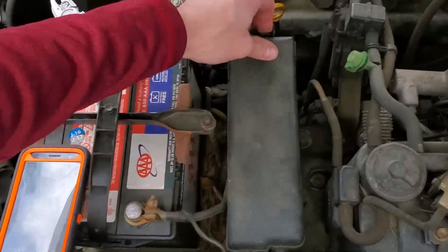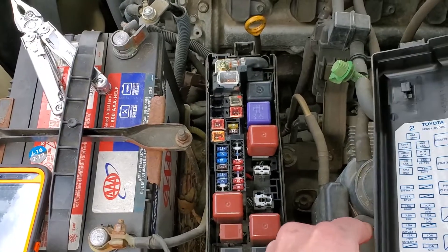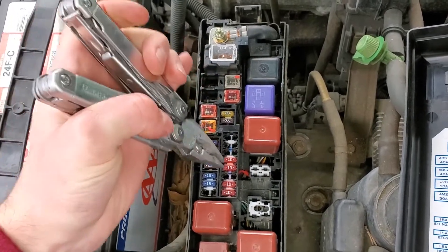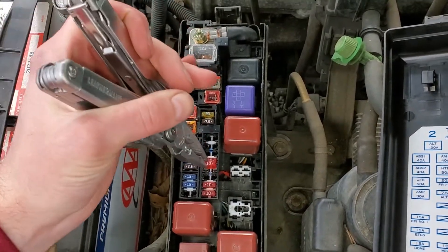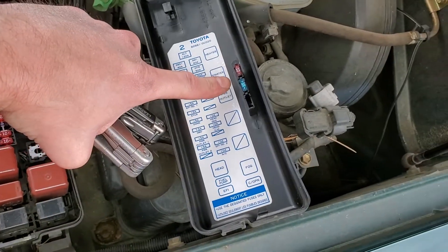To start with, let's look at the fuses. There are two 10-amp fuses. This one is for the high and low beam on the passenger side, and this one is for the high and low beam on the driver's side. There is also a spare 10-amp fuse right there on the back of the cover.